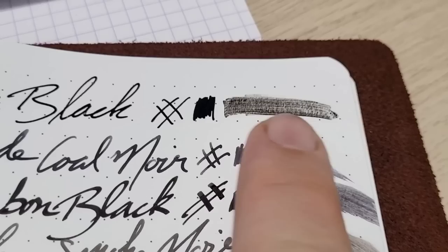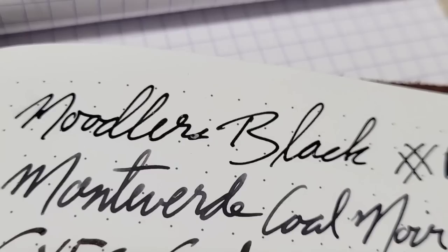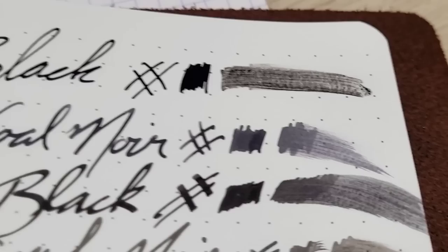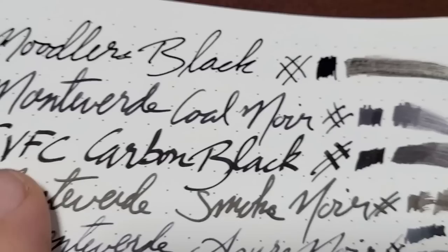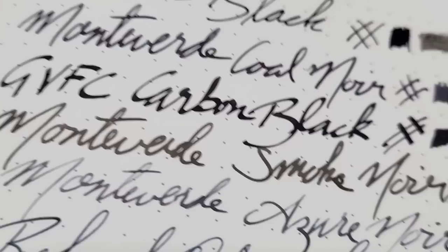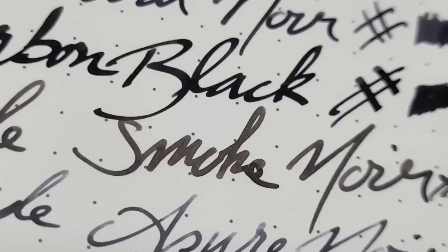Here is the Regalia paper — this stuff is fun and really shows off ink. With the Noodler's, the smear test went crazy and it takes a little longer to dry, but even on Regalia it's pretty much straight black. If you just want a regular black, Noodler's Black is quite affordable and easy to get. The Cold Noir really starts to show quite a bit of difference — in the smear test you see a lot more gray going on. The Carbon Black is just a real flat black. It performs well on cheaper paper too.